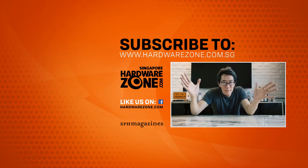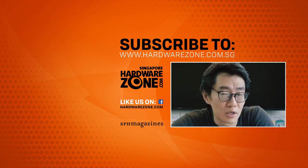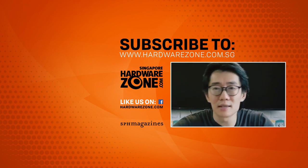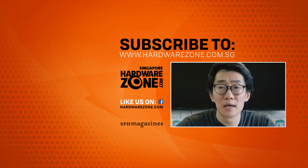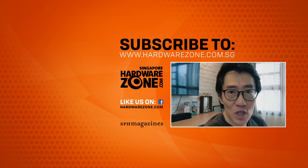Hey guys, before you go, don't forget to check out HardwareZone.com, follow us on Facebook and Twitter, join the conversation, and like and subscribe to our YouTube if you want to see more of these videos.